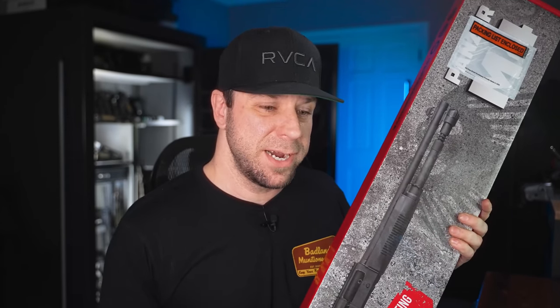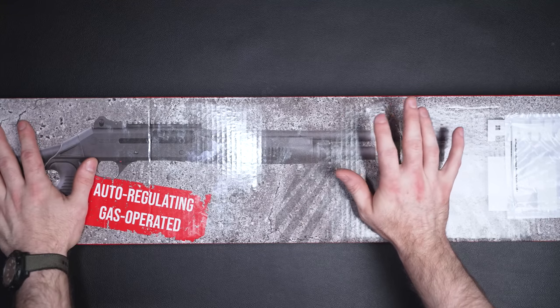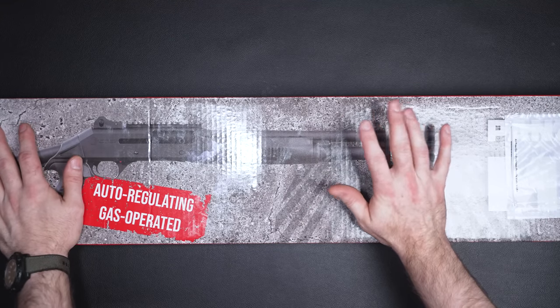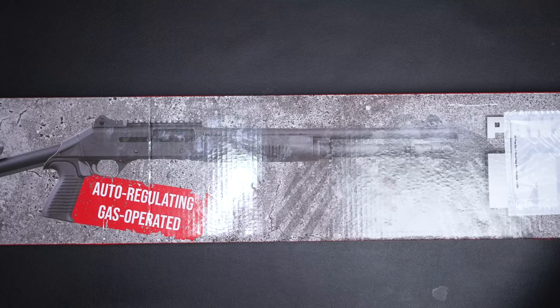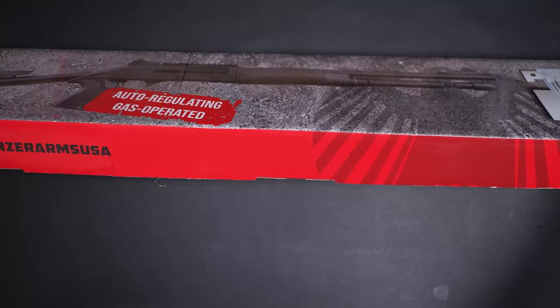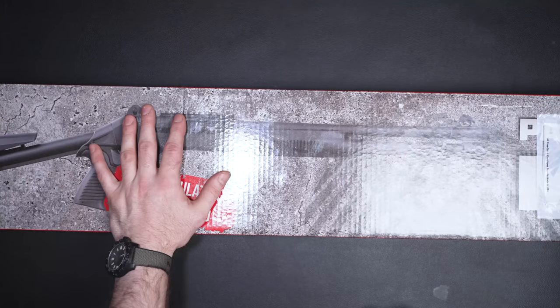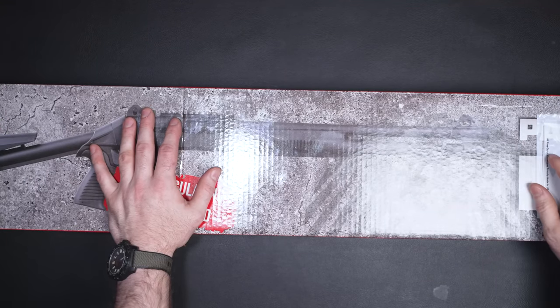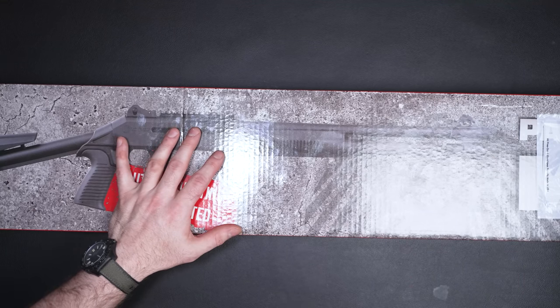Then we're going to talk about a couple of little upgrades. This is the Panzer Arms M4. About six months ago I saw the videos from the guys at Classic Firearms about the Panzer M4, so I reached out to Classic Firearms and asked them to send one so that we could do this video series. Big shout out to those guys for doing that. I will have a parts list for everything we talk about, so if you see anything you like, you might want to check it out. Very first link in the description — I'll also pin that link in the comments section.